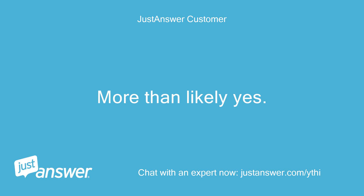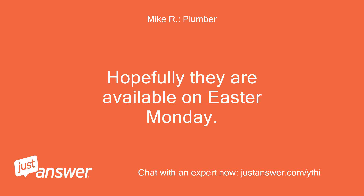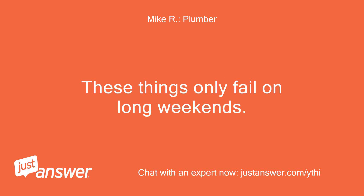More than likely yes. I'll just have to wait till tomorrow and call up Rheem. Hopefully they are available on Easter Monday. These things only fail on long weekends.